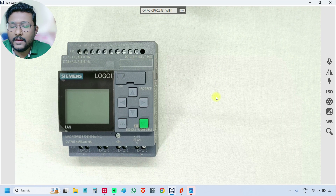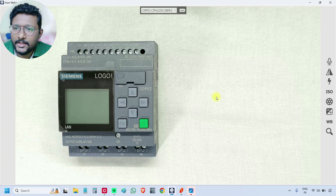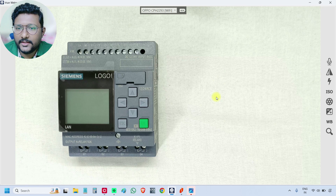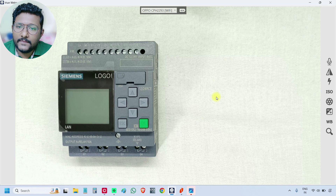So if you see our PLC, this is the PLC. For this PLC, we have to connect the power supply, digital inputs, analog inputs, and digital outputs. First, I will show you the inputs and outputs.